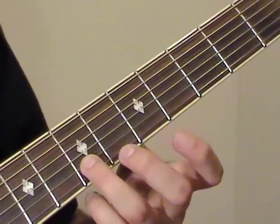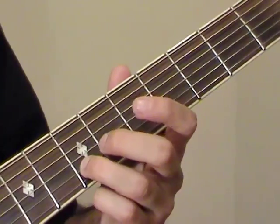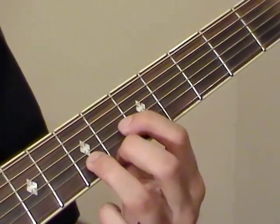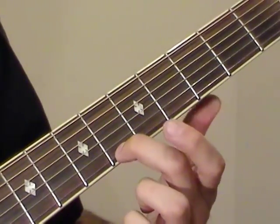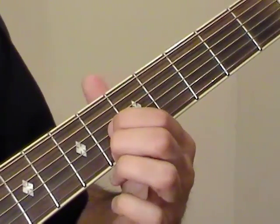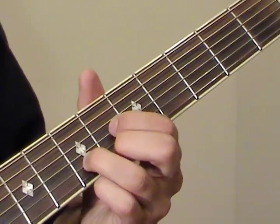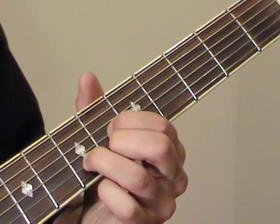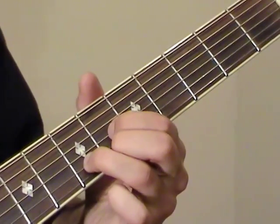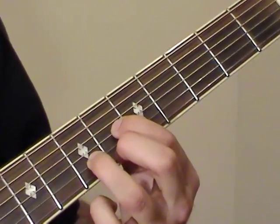Now if you go to the seventh fret on the B-string, that's another F-sharp note. We can play another D-shaped F-sharp chord here. Hold the sixth fret of E with the middle finger, sixth fret of G with the index, and the seventh fret of B — that's our F-sharp note. This is another F-sharp major chord.